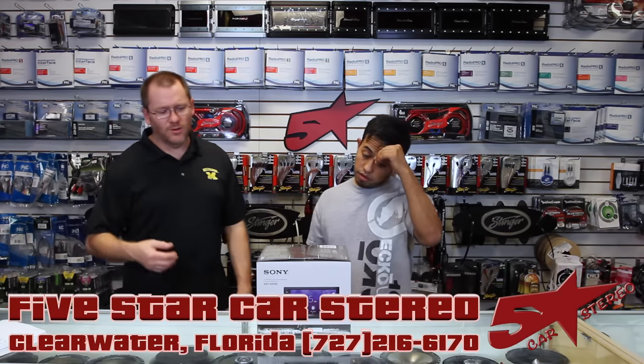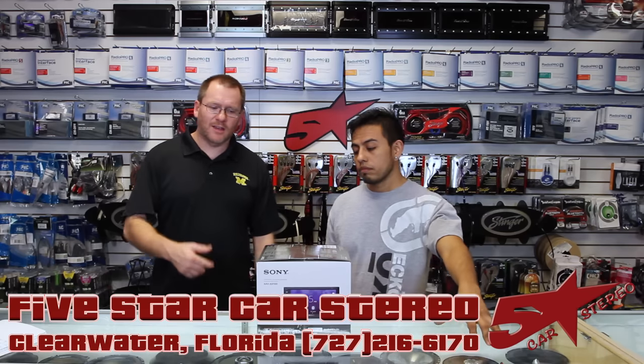On today's video we have Sony. We have the radio you guys have been asking for, the XAV-AX100. So stay tuned.